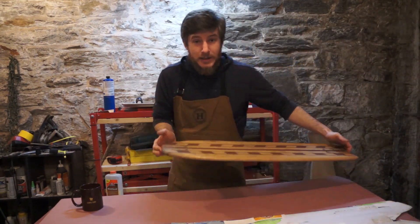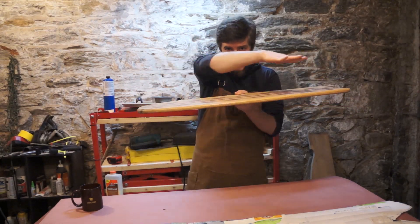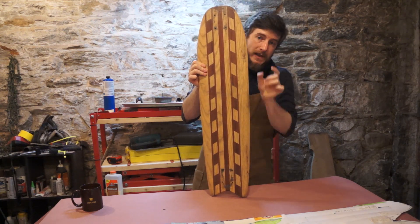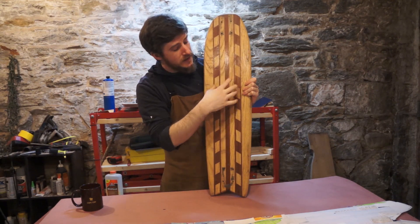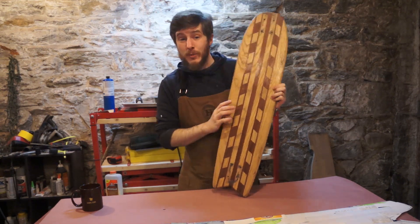So this is a vertically laminated board. A normal skateboard has all of the wood piled up in layers this way. A vertically laminated board has the wood going in strips vertically, with the glue seams in between the different sheets of wood. This isn't a veneer inlay — this is a very old board, one of the first I ever built.